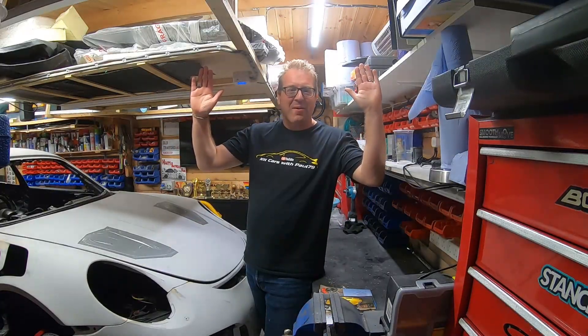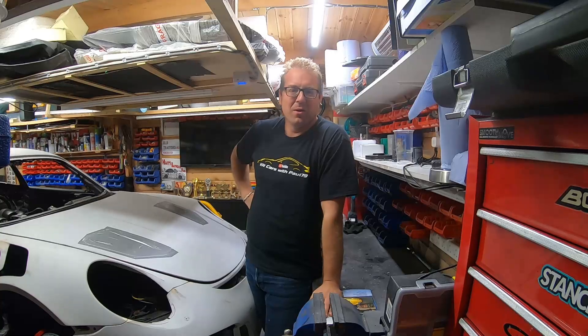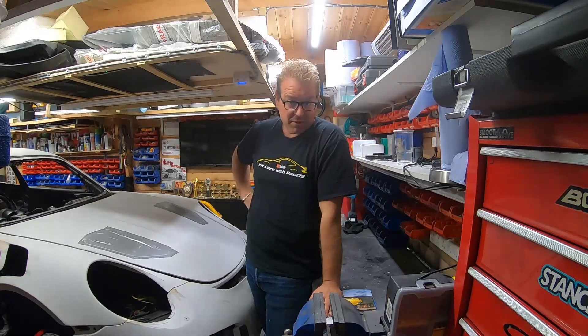Hello everybody! How are we all? Paul79 here. I hope you're safe and well. Welcome to part three of my GT3 RS replica home EV build.